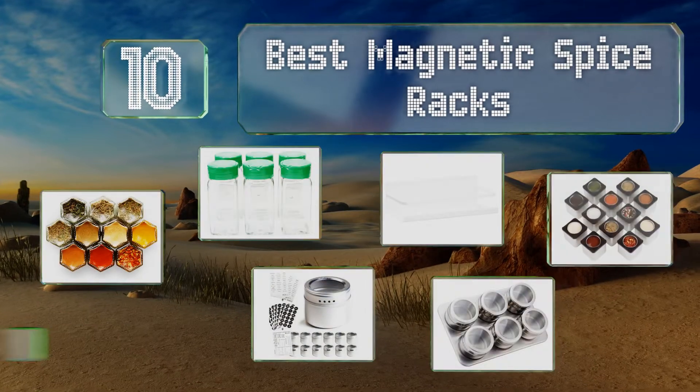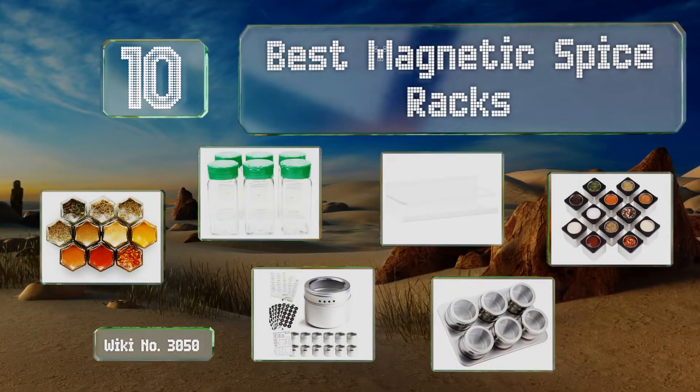Easy Vid presents the 10 best magnetic spice racks. Let's get started with the list.